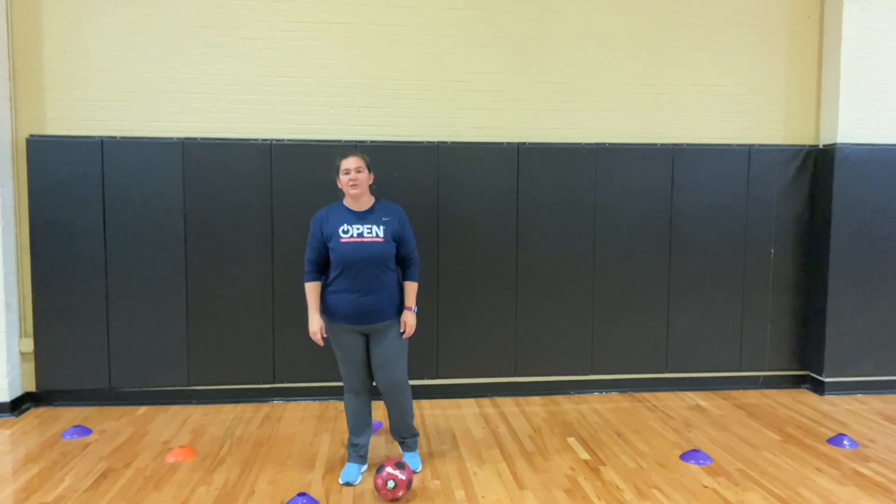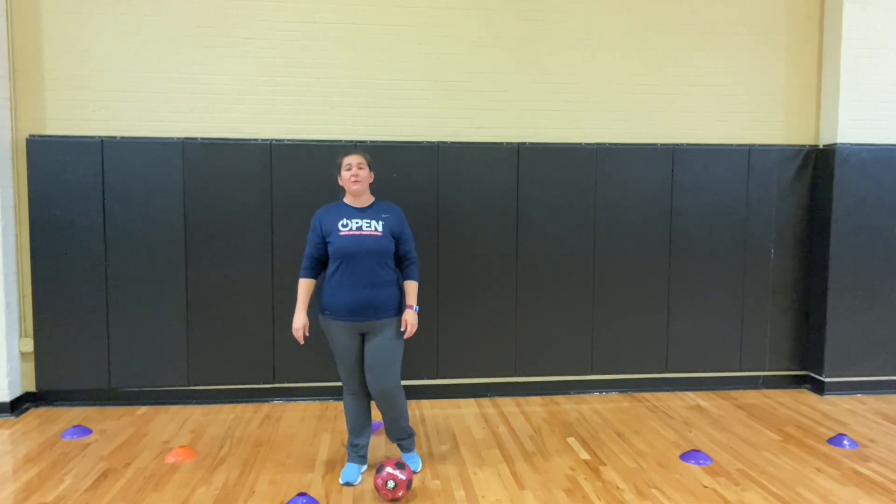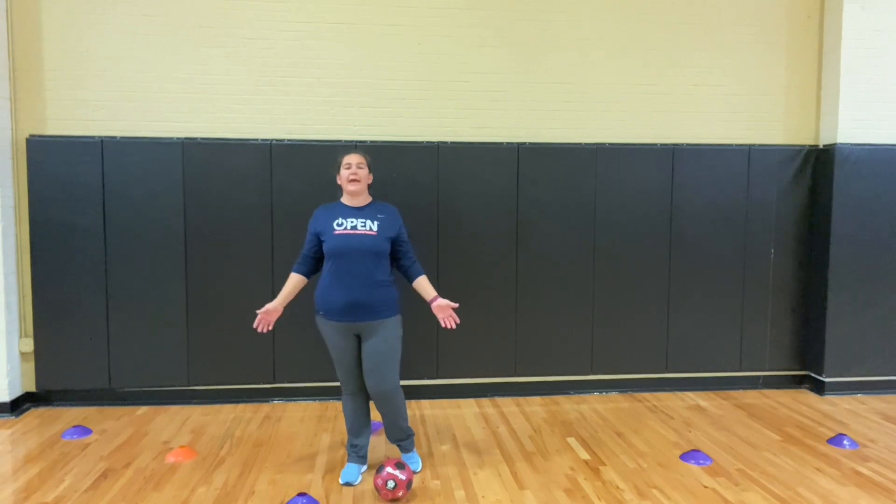Hey everyone! I'm Open National Trainer Christina Courtney, and today we're going to be talking about a game called Volcano.